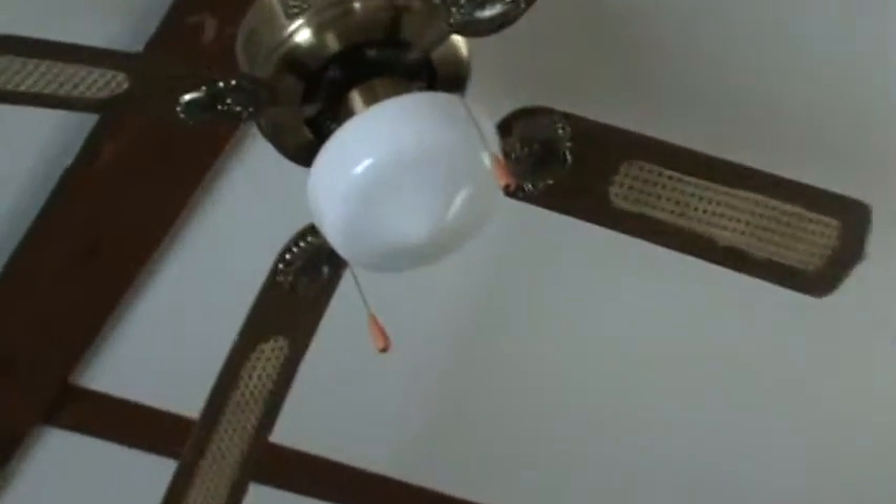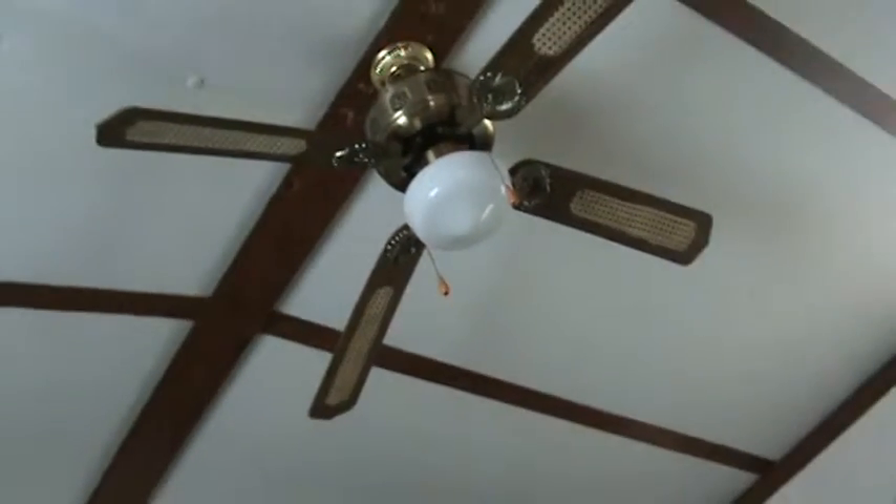There's a ceiling fan, zoom in on it. Wow, that's really cool. Can't do that kind of stuff with the webcam.